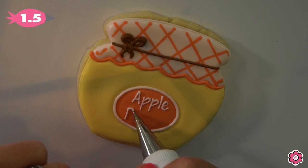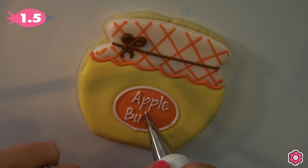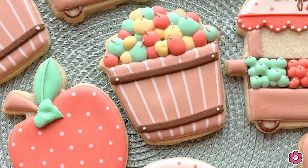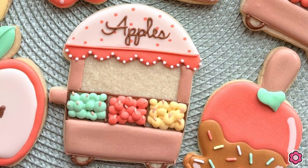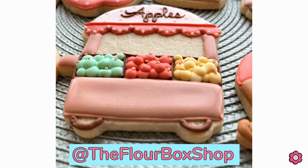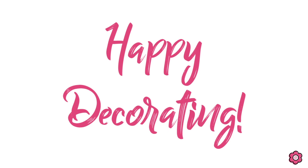I'm using tip 1.5 just to keep those letters thin and individual. It's always helpful to size down when you're piping text on cookies so that you don't get overwhelmed and your letters don't blend into each other. I hope you guys had a bushel of fun watching this tutorial! If you're looking to recreate these cookies, definitely check out that kit on flowerbox.com. I would love to see what you make, so please share photos — you can email me or tag me at the Flowerbox Shop. Happy decorating!